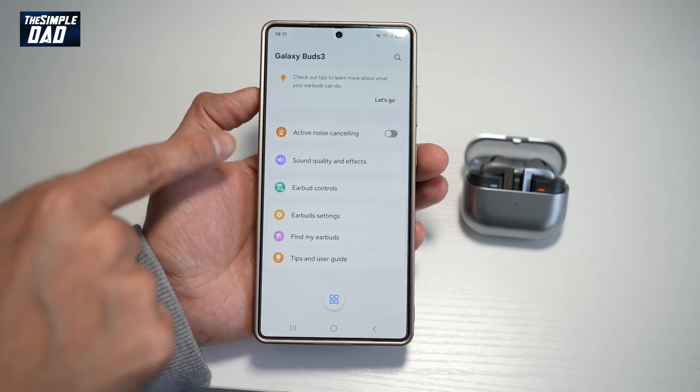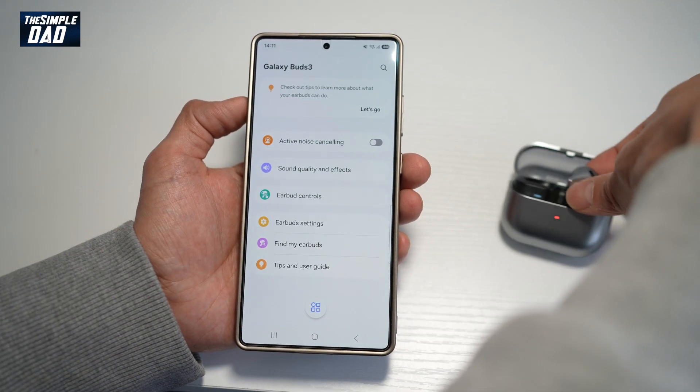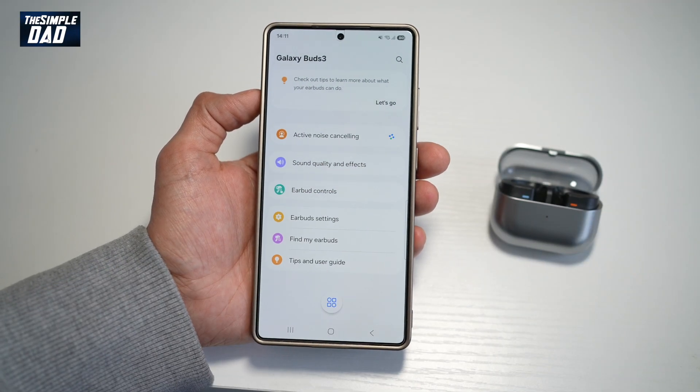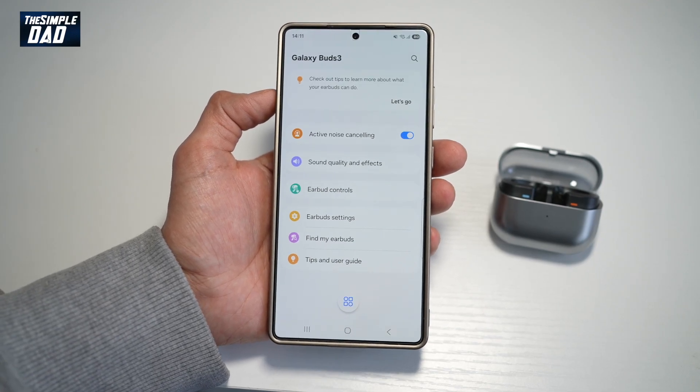Now down below here, you'll see an option called active noise cancelling. To turn this on, you need to have both earbuds in your ears. Then go ahead and turn this on. And now active noise cancelling has been turned on for your Galaxy Buds 3.